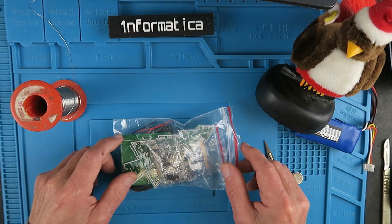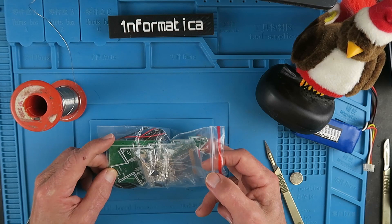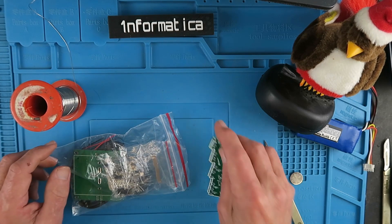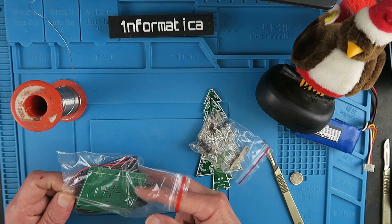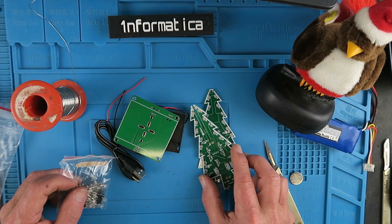Greetings one and all! Yes it's that time of year again and as a special present this year I have been sent this Christmas tree kit. This came from a new store called Circuit Pop and my thanks go to Cam at Circuit Pop for sending this to me. An ideal beginner's project for the Christmas season.